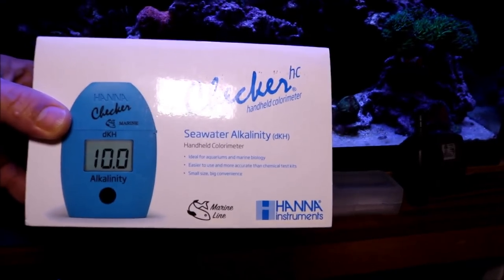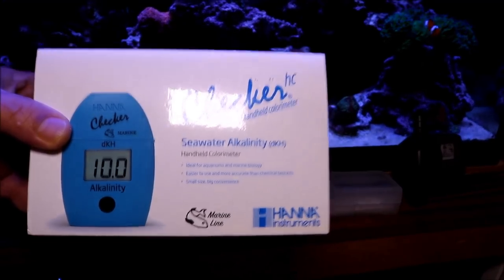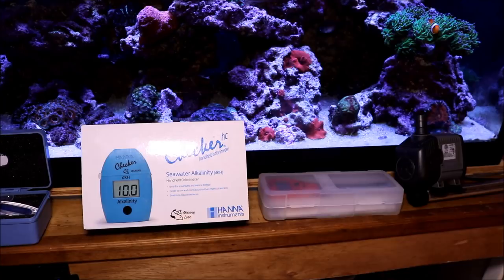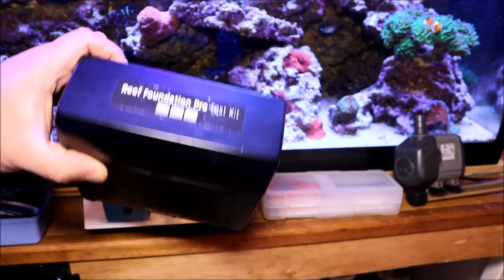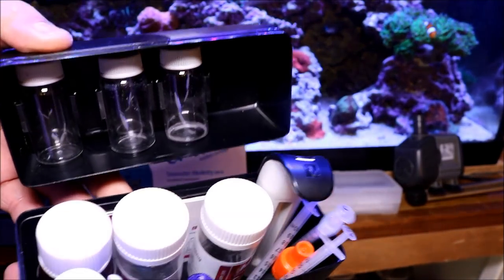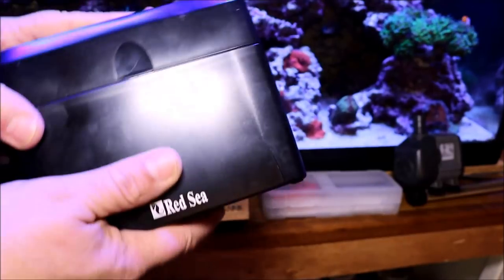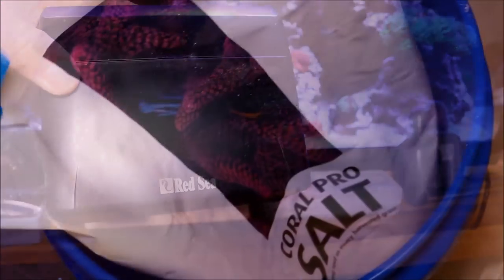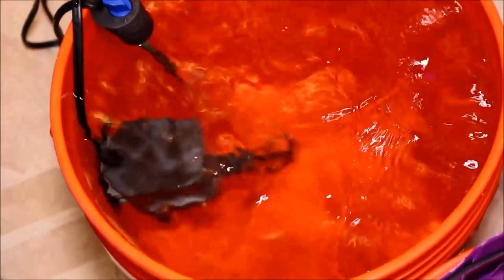I want to know what those alkalinity and calcium levels are when I'm putting them into my tank. I do a 10% water change every other week, and I know the levels from the Coral Pro are a little higher on the alkalinity side. I'm going to show you a diagram that demonstrates this, but once it dilutes into 90 gallons of water it has never spiked on me at all.